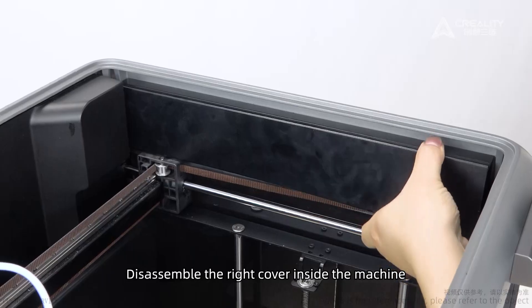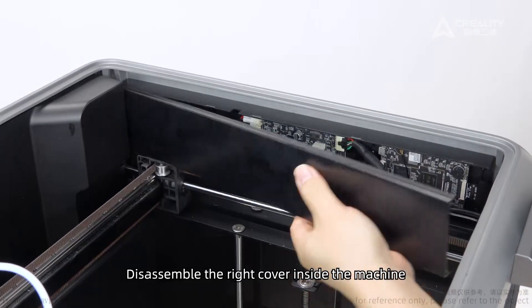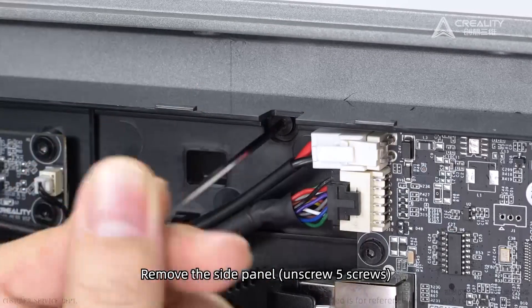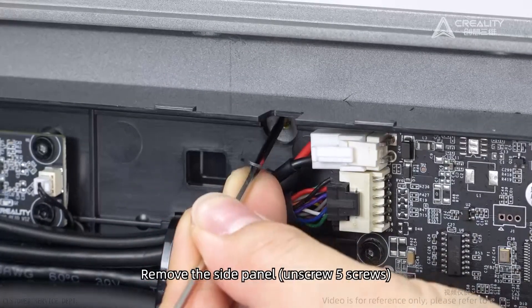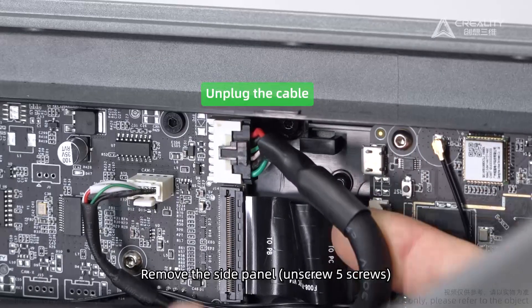Disassemble the right cover inside the machine. Remove the side panels. Unscrew five screws. Unplug the cable.